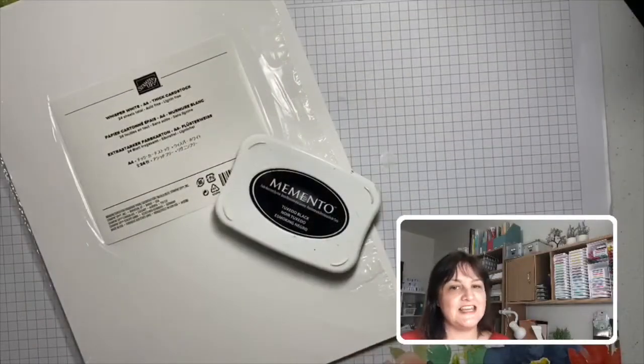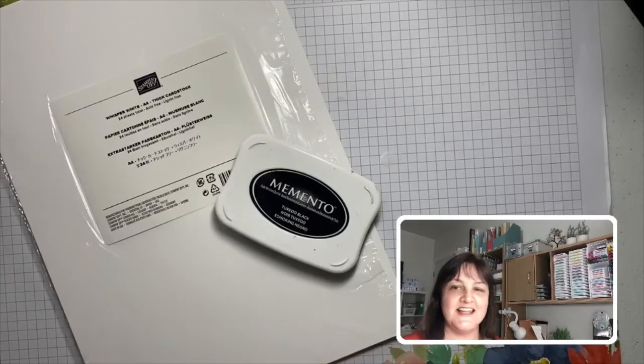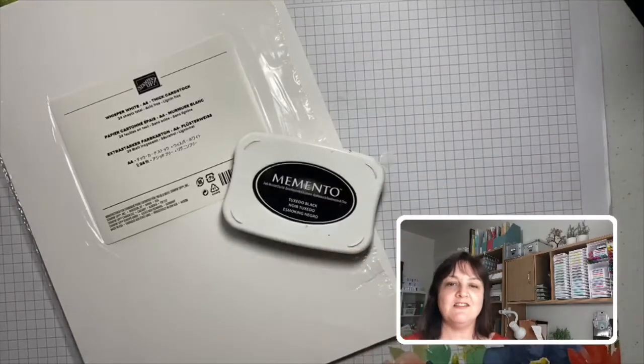A closer look at another two of my basics: black ink and white cardstock — just a lovely combination. We've got our black ink pad for stamping greetings or outline images, and some lovely Whisper White cardstock. If you're starting out, I'd grab a pack of that — it's a terrific crisp white. Use it for your card base or for the little element you're stamping on.